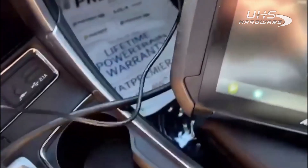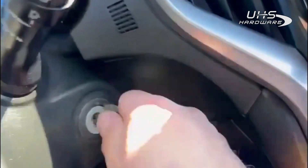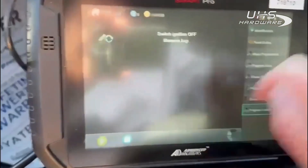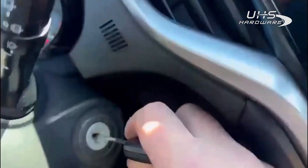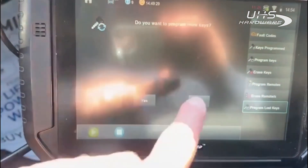Failed to detect the emulator — I may not be holding it in the right spot. Let's try it again. Key emulator detected — switch off and remove, press OK. Switch on with the new key to be programmed. And now we have four keys — so easy as that.